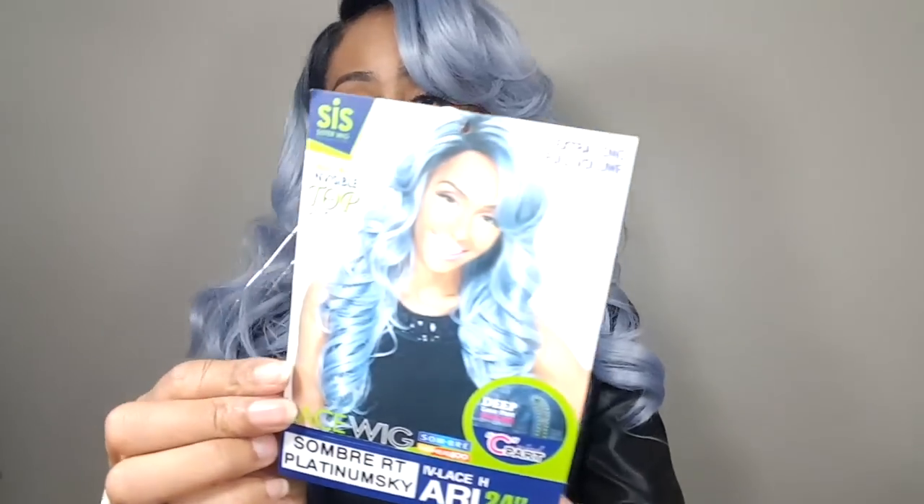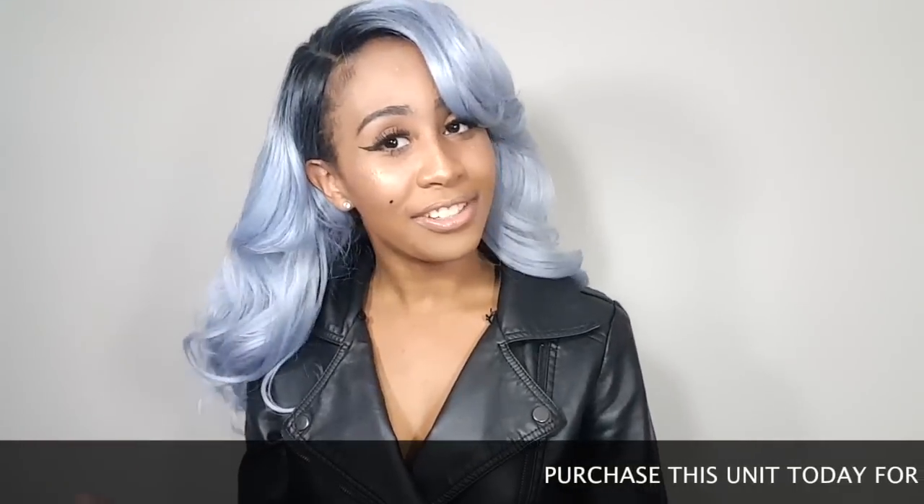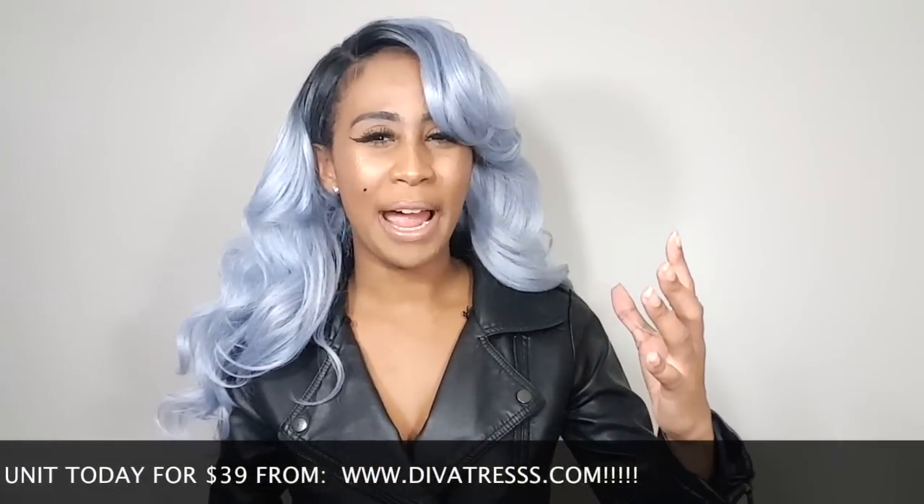Today I have for you ladies the Zury Sis Ari 24-inch lace front wig. I know a lot of you girls are probably going to comment, 'oh, you look like her.' I always get that. But I have her in the color Platinum Sky. I did have the Liberty from Divatress.com — they were kind enough to send this unit to me. This unit runs for about $30, I believe. I will leave a link for you ladies down below.